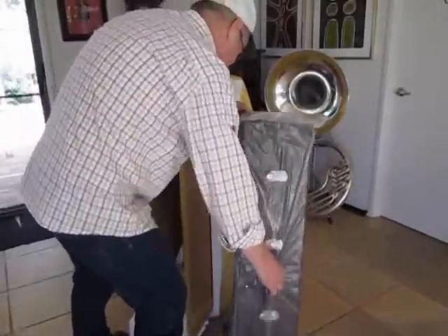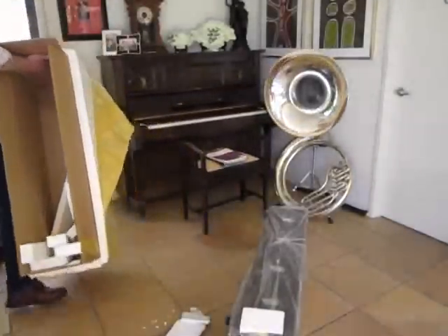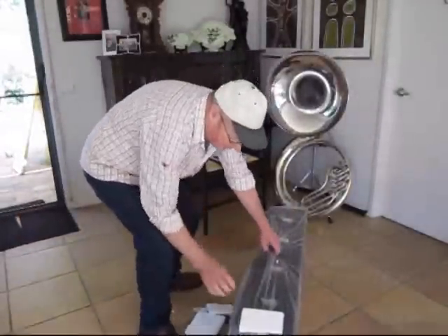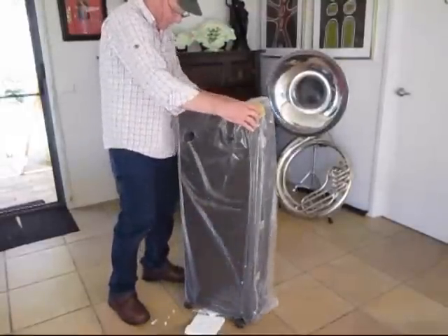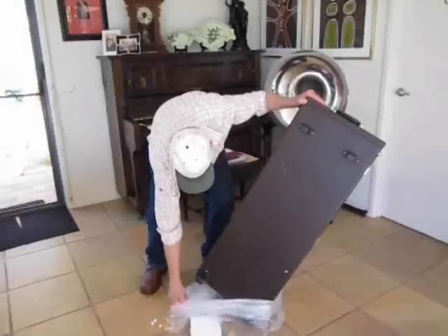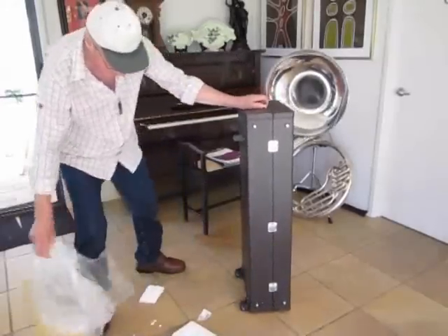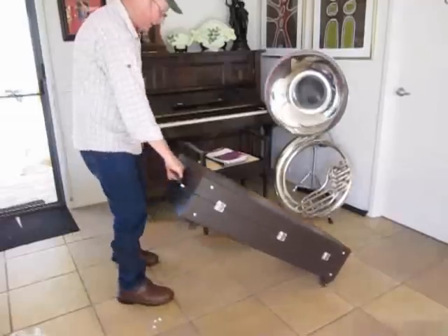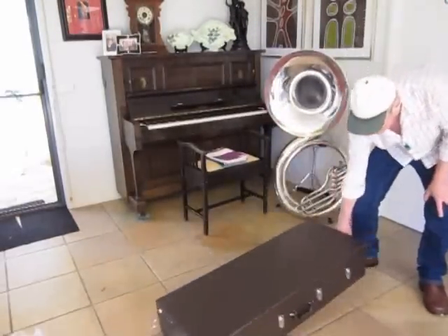That is the beast! This is the amazing case everyone told me about — it's got wheels. You can wheel it round like that. We'll put the lid off the beast in a minute.